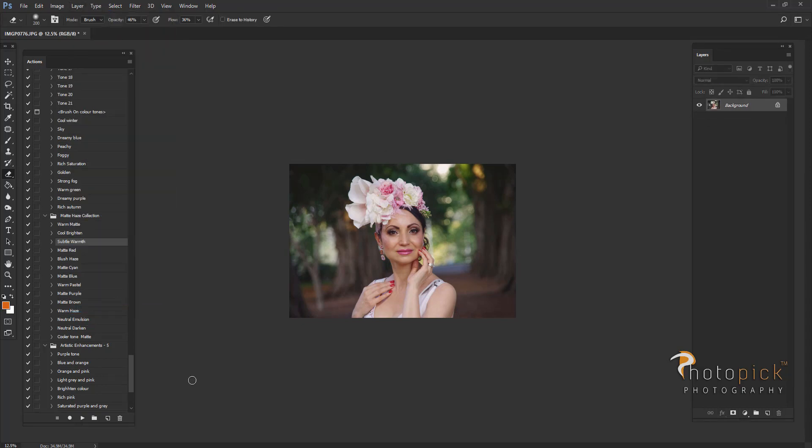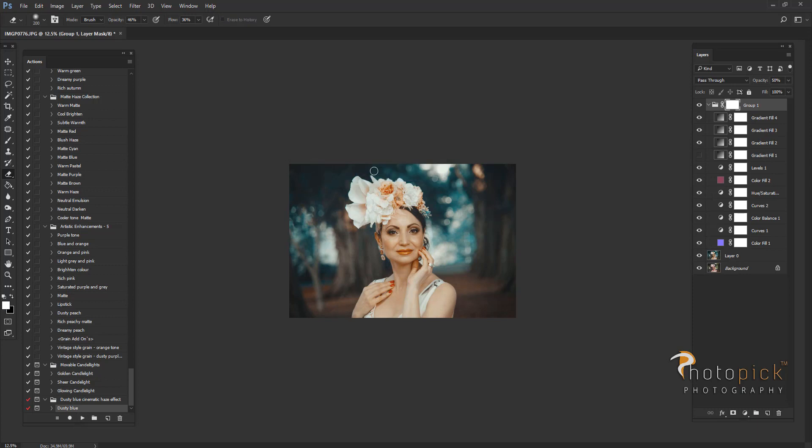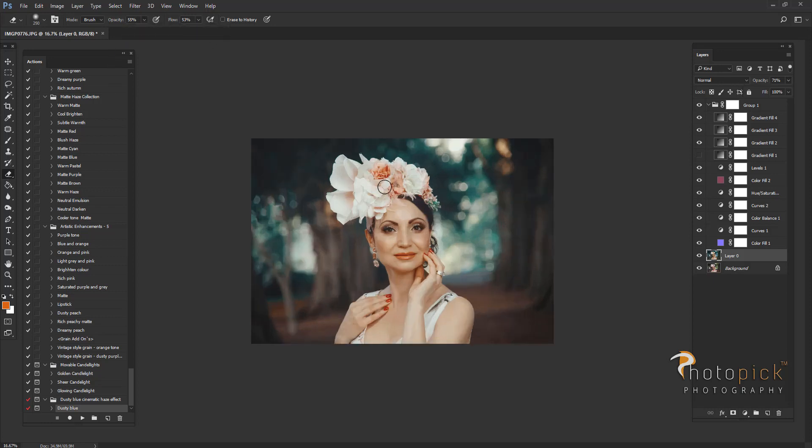Last but not least, I will be using the dusty blue action for this picture. On the bottom layer where it gives a blue color to the image, you can use the eraser tool to remove this effect from the skin, from the flowers, and a little bit from the dress as well.